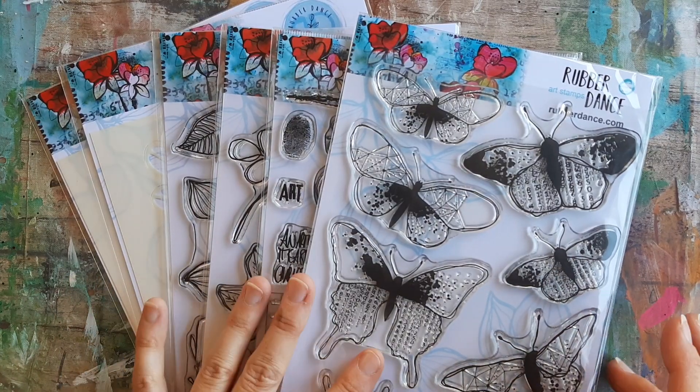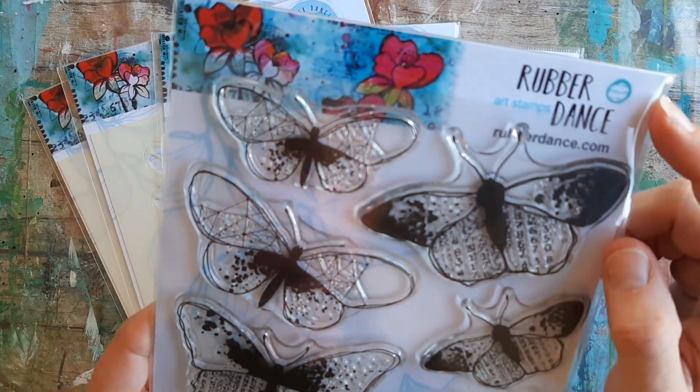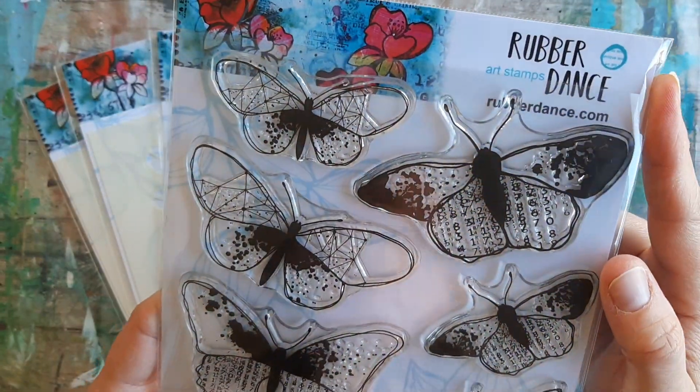Super, super excited, guys. I got more goodies. So these are from RubberDance.com.